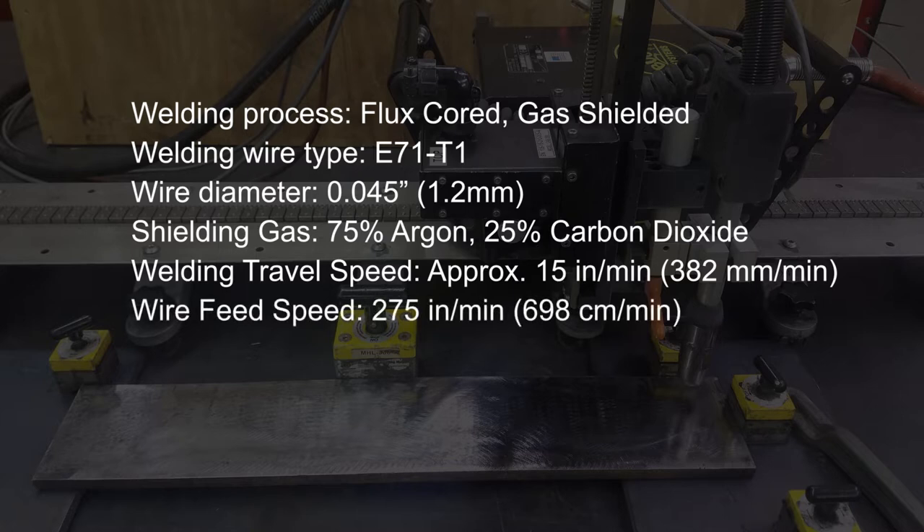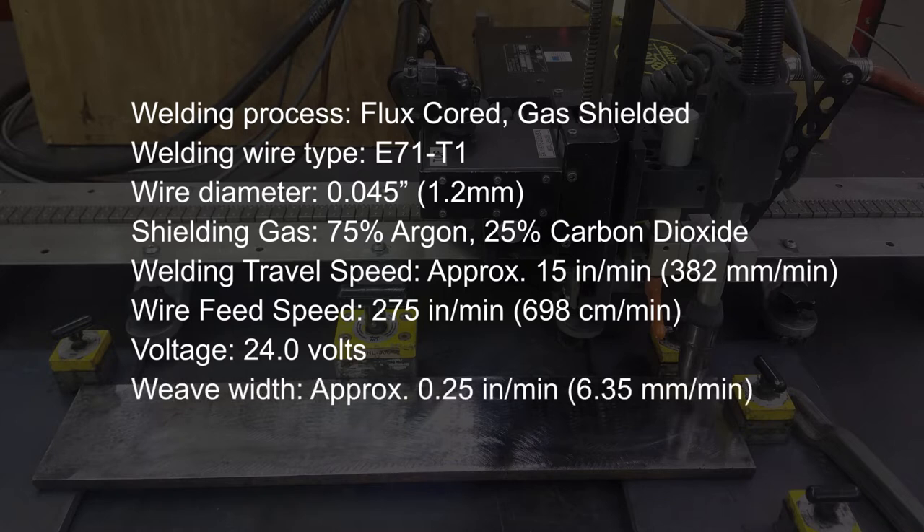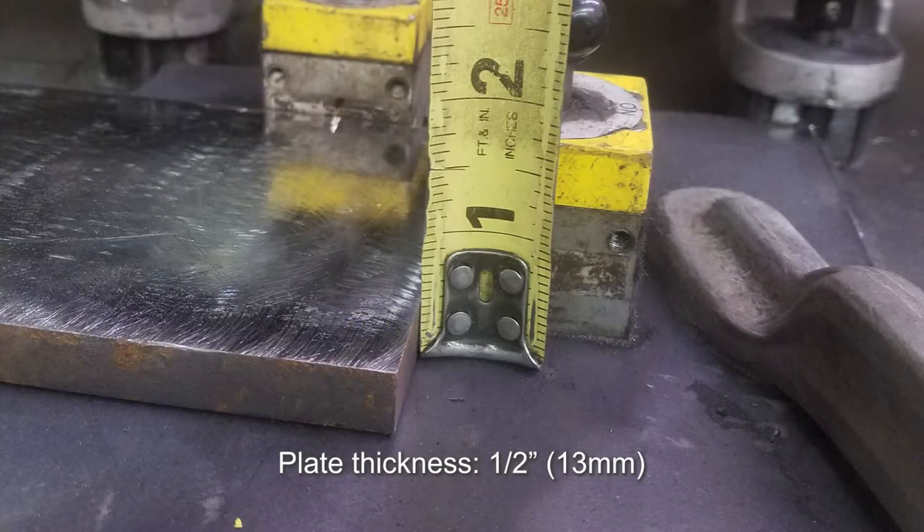Our wire feed speed is 275 inches per minute or 698 centimeters per minute. Our welding voltage is approximately 24 volts. Our weave width is approximately 0.25 inches or 6.35 millimeters.